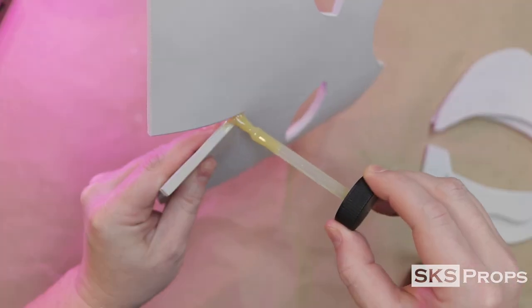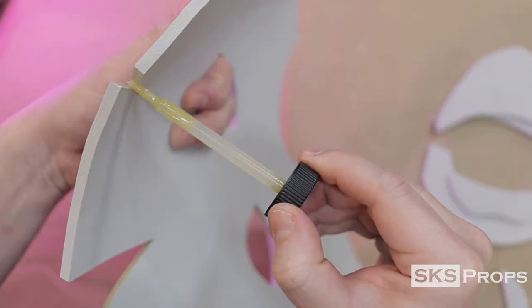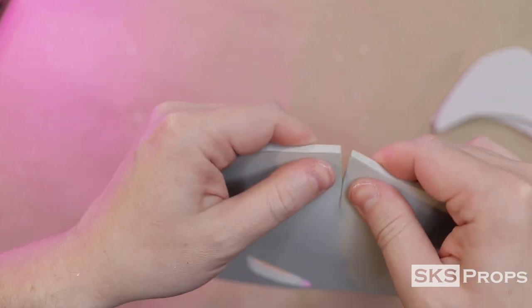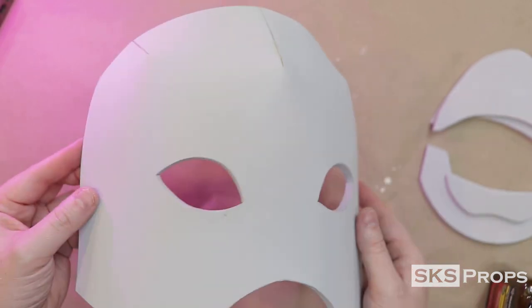Contact cement is used to close up the darts at the top of the mask. Any additional adhesive is wiped away with a scrap piece of foam. Brush on two layers and allow that to dry, and once tacky the foam is pressed firmly together. These small cuts glued together allow the mask to have a slight curve.